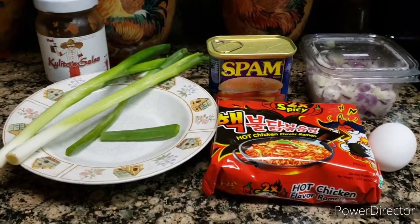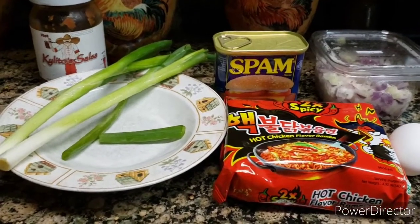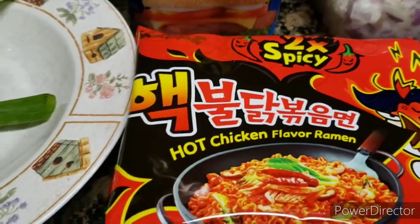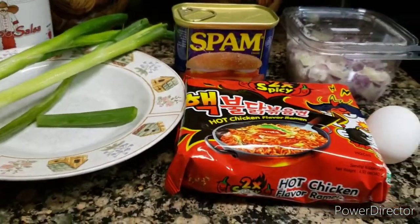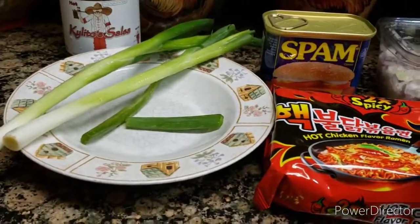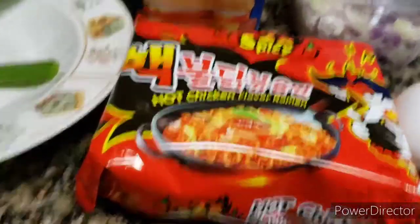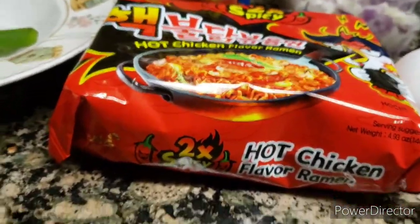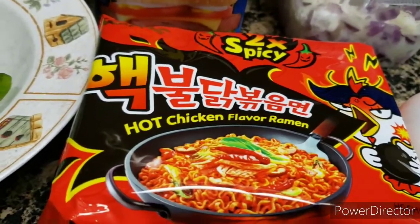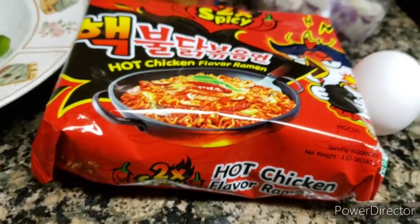Hello, you guys. Welcome back to my cooking channel. Today I'm going to cook the two times spicy ramen noodle, and I'm going to come up with this recipe. So if you guys want to try it, you're more than welcome to try it. Just follow the directions on the back of the package for how you cook your two times spicy ramen noodle.